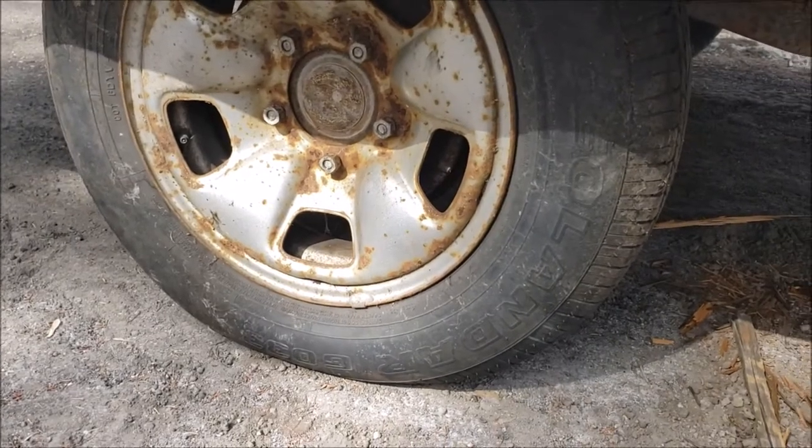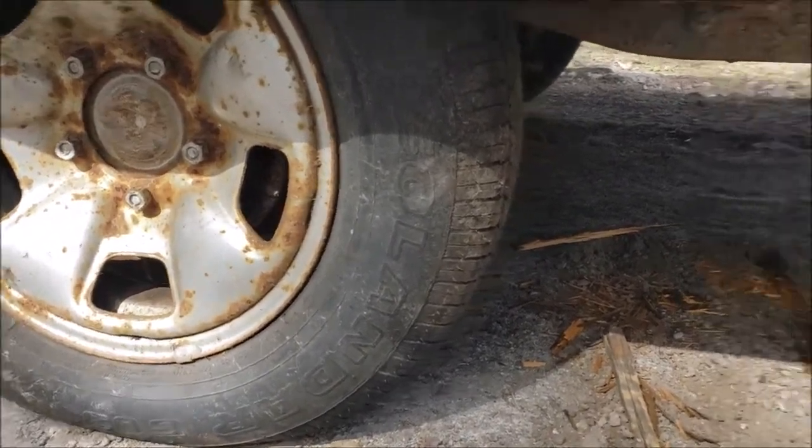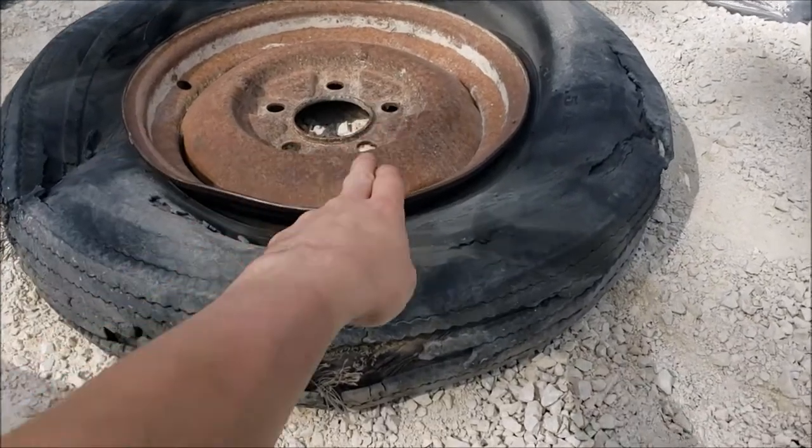As luck would have it, my dad had an actual tire that fit. This trailer must be made from something like a GMC from the 1950s or something. But here's the old tire — pretty sorry shape.